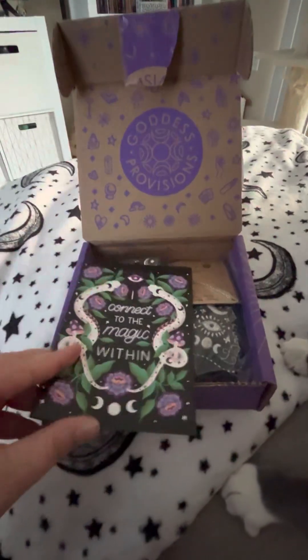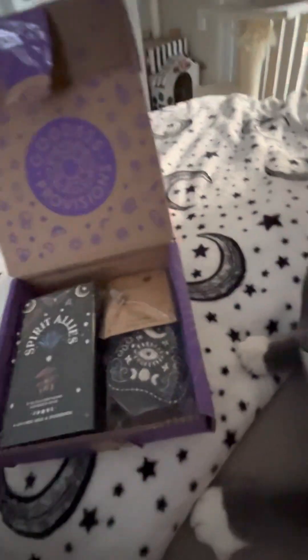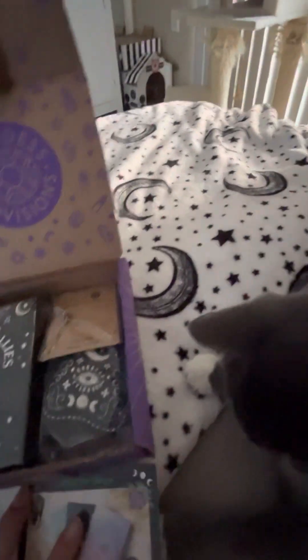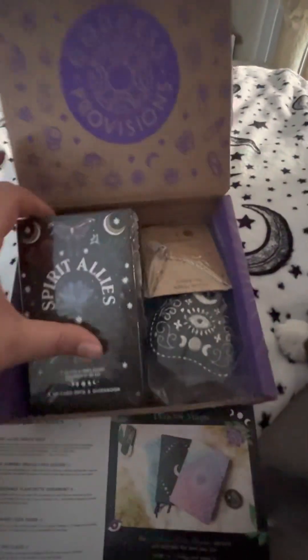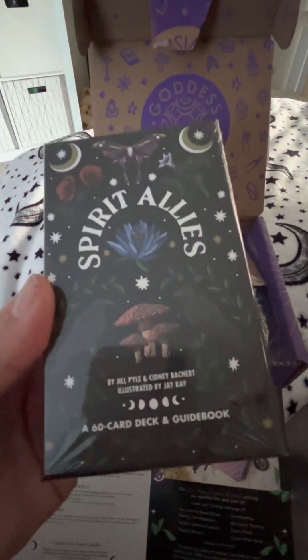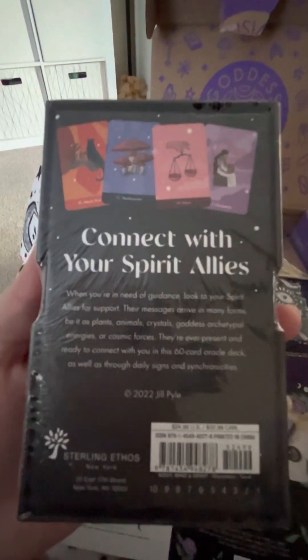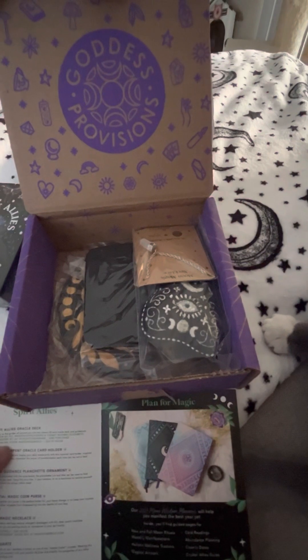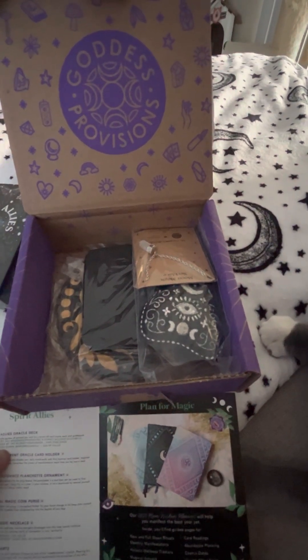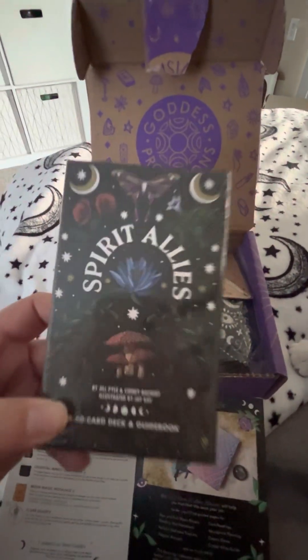And it's my serpent art — very pretty. There's the inside. I will read off the prices as we go. So first up is the Spirit Allies deck, a 60-card deck and guidebook. This is Goddess Provisions and it is a $24.99 value. Very nice.